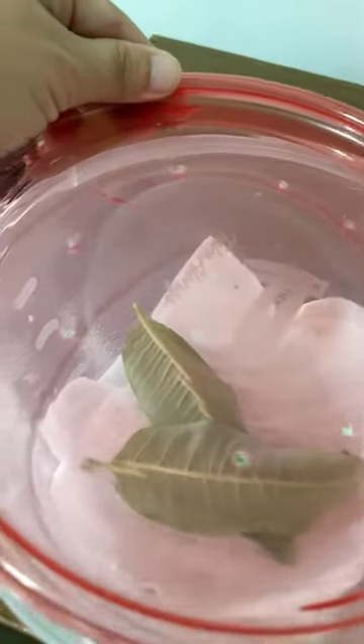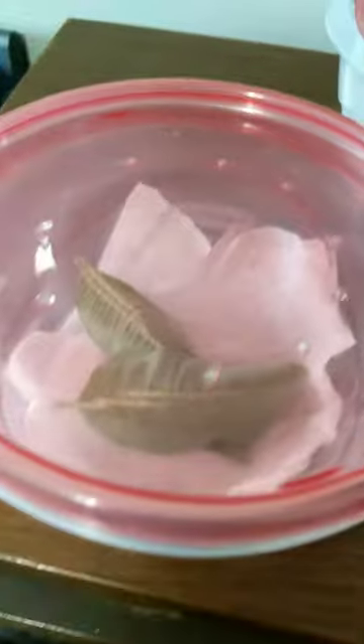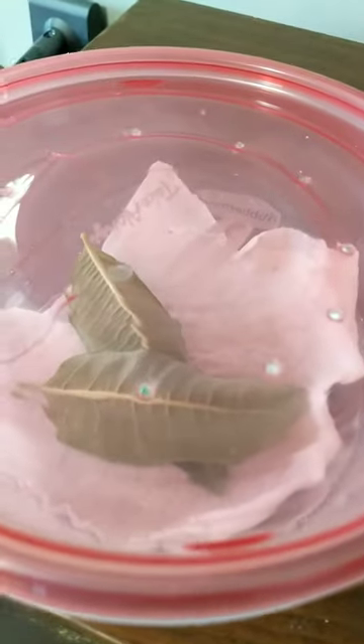You don't necessarily have to poke holes in the lid. I've read that you can just put the lid on and that's enough oxygen for 24 hours for the eggs. I feel better poking holes in the lid — everyone's a little bit different.